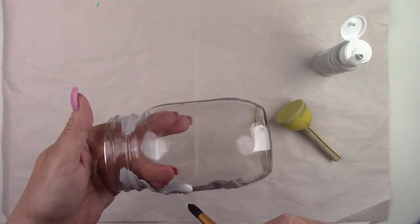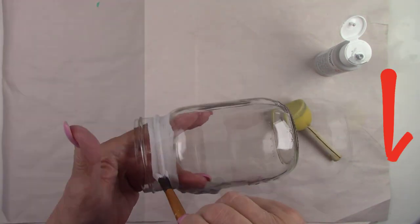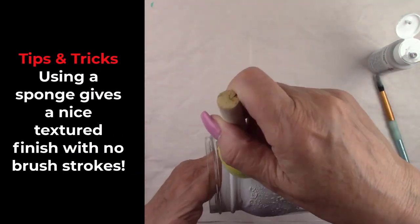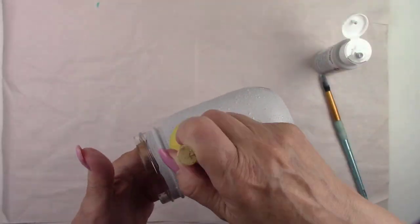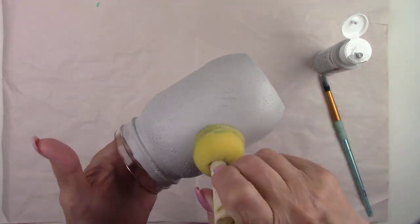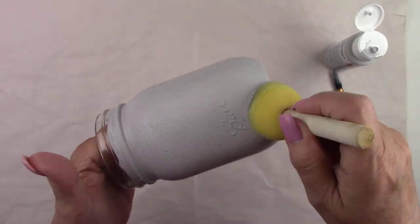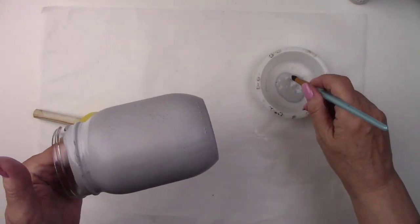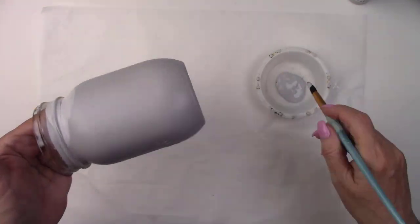I have a video on the importance of this step — I'll leave a link in my description box below. I'll let the matte sealer dry for about an hour or so and then give the jar two more coats of paint. You won't need to seal between the other coats, but I did add one more coat of matte sealer at the end. I intend to make this a soap dispenser, so I'm being very careful not to get any paint on the threads of the jar. I also taped it with painter's tape before spraying the matte sealer.